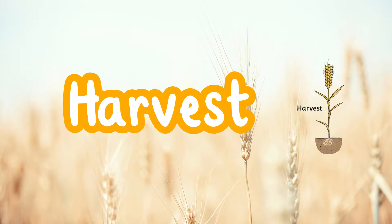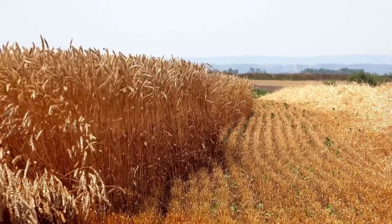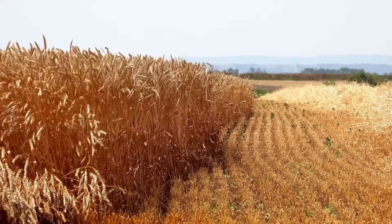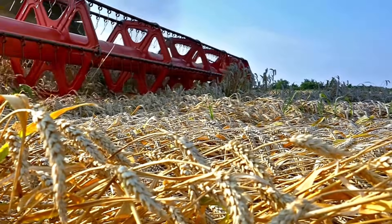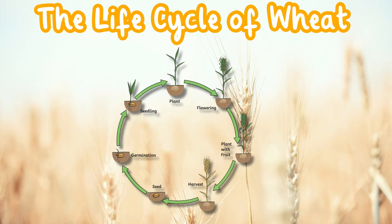Harvest begins once the grain has reached a suitable maturity stage, decided by the farmer. And there you have it, the life cycle of wheat. I hope you enjoyed joining us and finding out about the fascinating journey from seed to harvest.